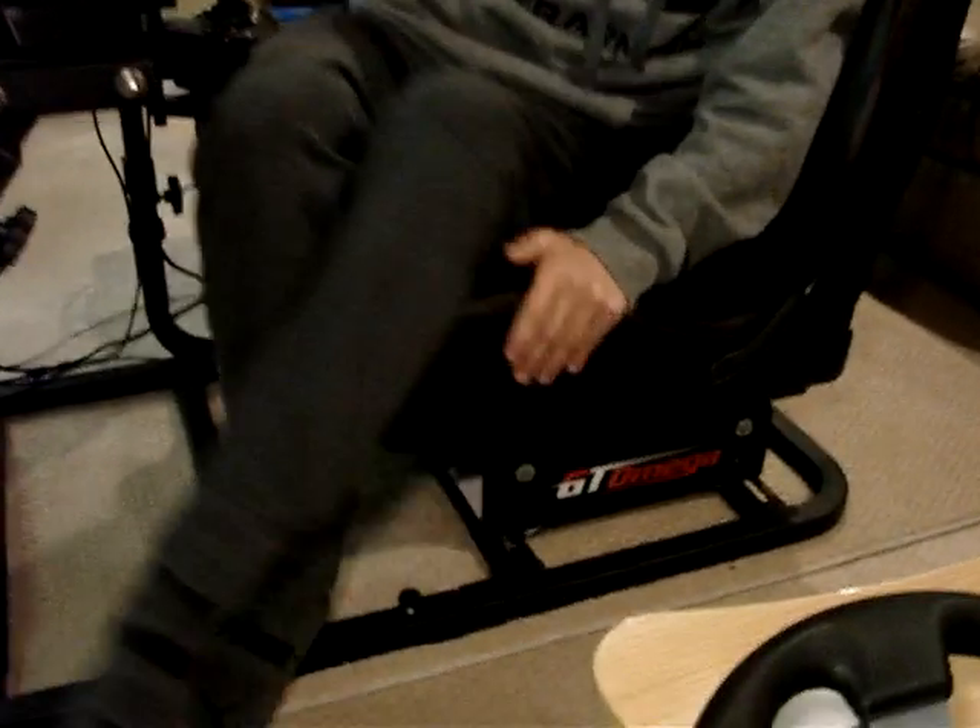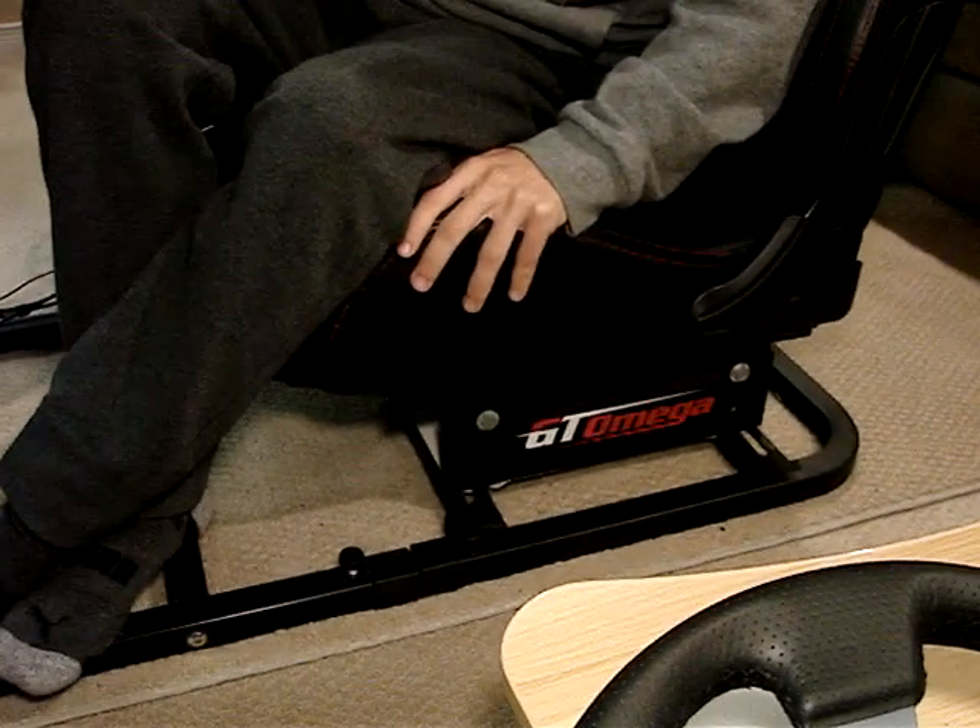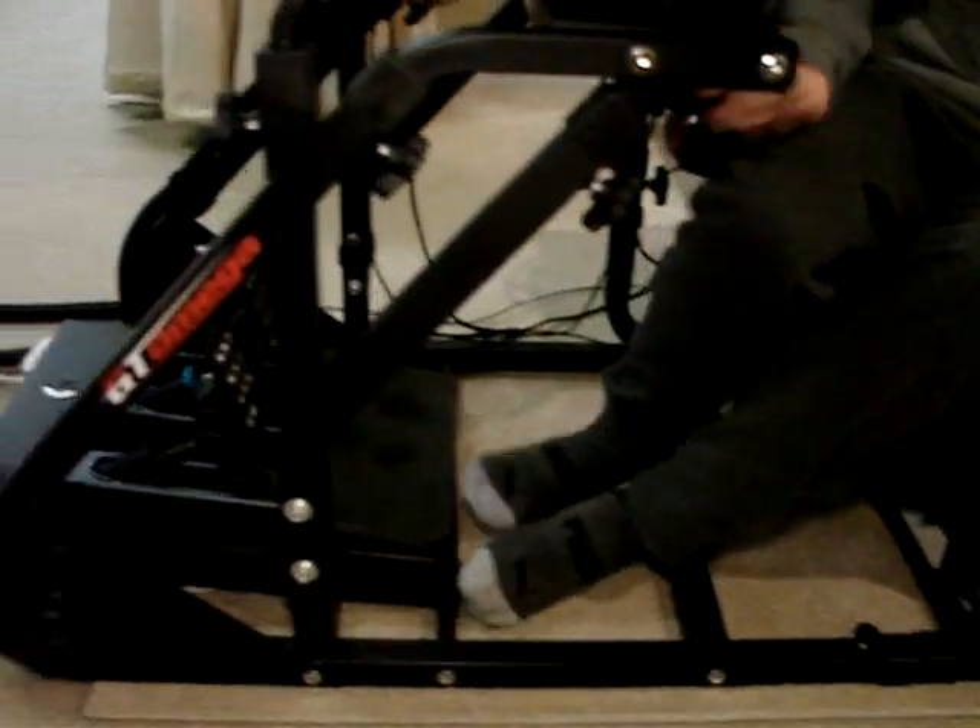Alright, so this is a short little video about the GT Omega ART that we've been using for about a year now. It'll be a year in a month, so we'll call it a year's review after having it.